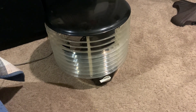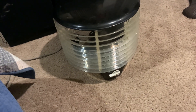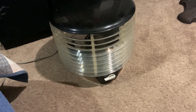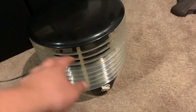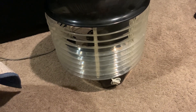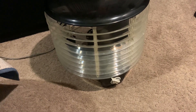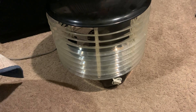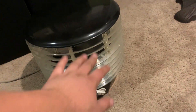I think it draws 2.1 amps on medium. It's actually probably most efficient on medium for what you get. I get pretty good air movement, too. I feel it everywhere. Super quiet — good air movement.